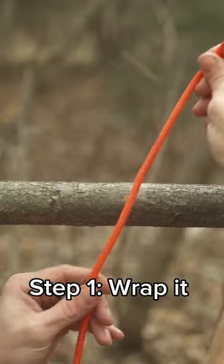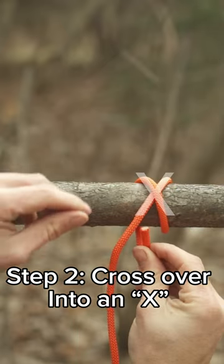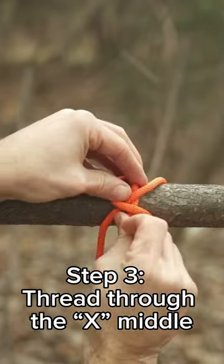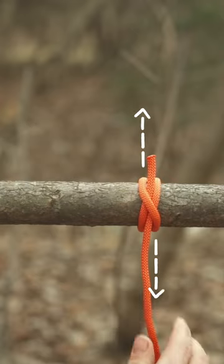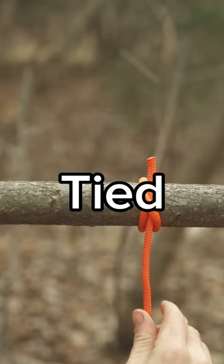The best part — it's super easy to tie. Just wrap around an object, then cross over itself, creating this X shape. Thread the end through the center of the X. You'll have ends in opposite directions with a diagonal cross here, and you've tied the clove hitch.